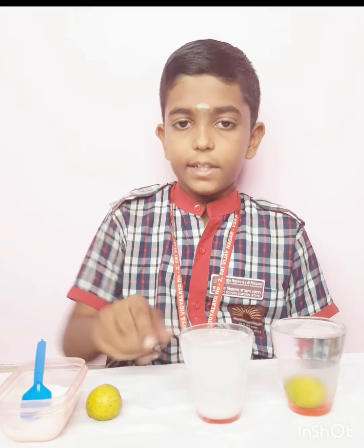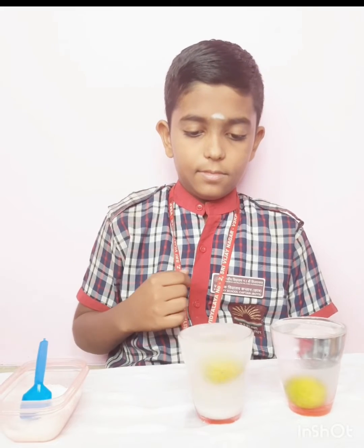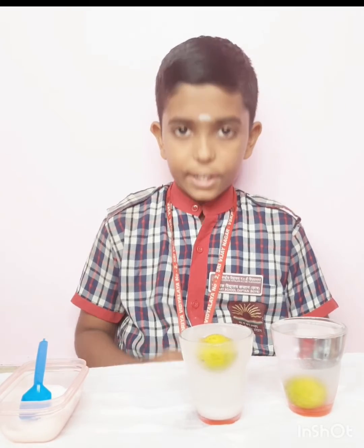Now I am going to take the second lemon and put it in this glass of water. See the lemon is floating because salt increases water density. That's why the lemon is floating. Thank you.